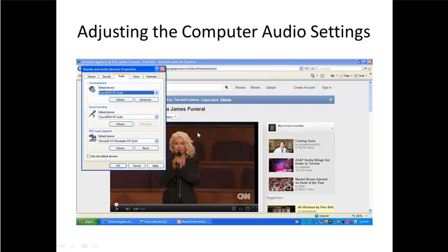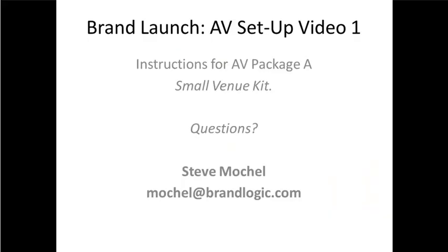I would suggest you get YouTube or Ustream.tv — which is what we're going to be using for the webcast — and give it a test with the speakers. Make sure your volume and connections are all proper. If you have any problems, I'm Steve Mochelle at BrandLogic — send me your question, give me your phone number, let me know the best time to reach you and I'll get in touch with you. Thanks so much for participating in this great brand launch — we know it's going to be a wonderful experience for everybody.